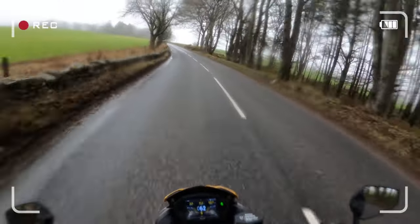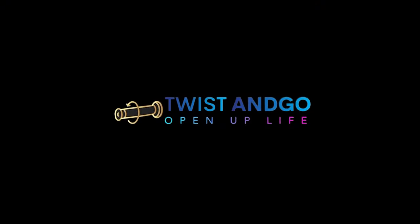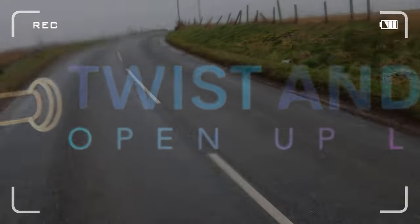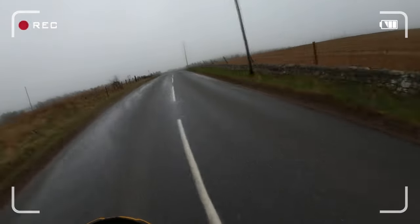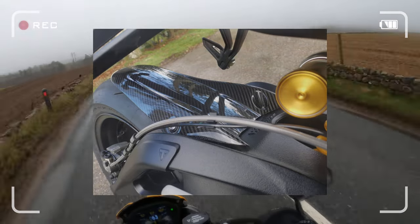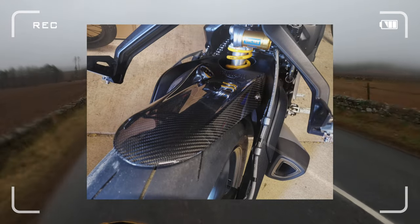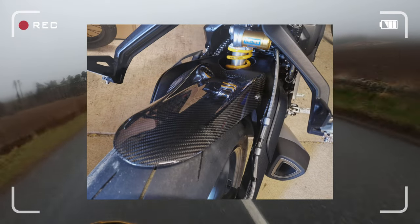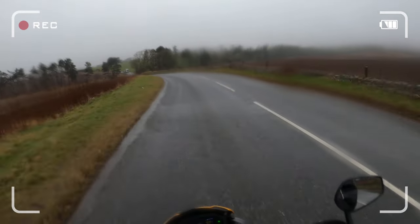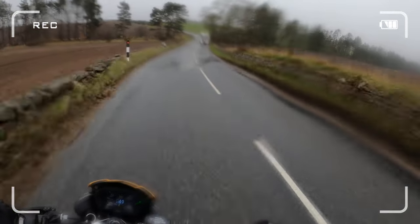Supercourses, Sport Mode, Brainsuit — it's all good. This Carbon FBR extended hugger is well worth its weight in gold. It's a good few inches longer than the standard one, and it does a much better job of keeping all the muck and crap off the rear shock.